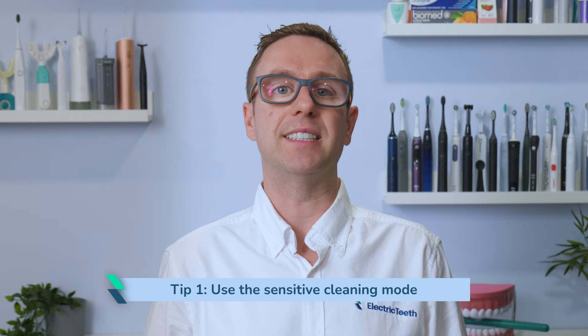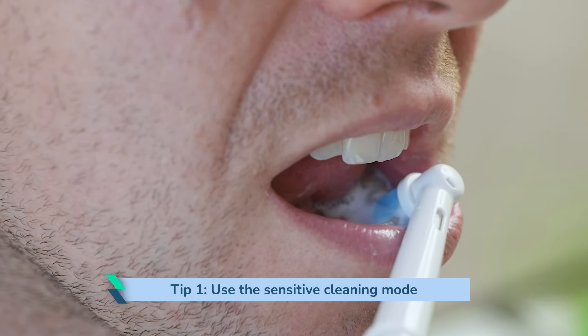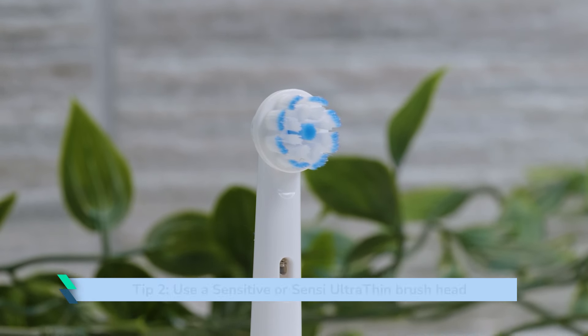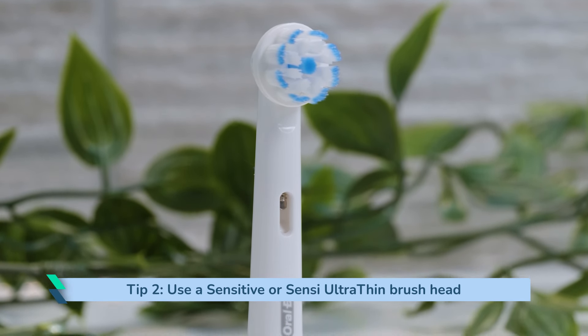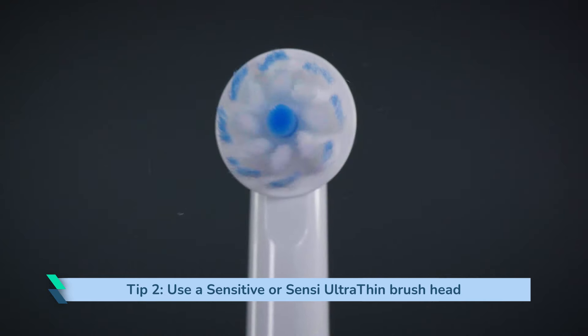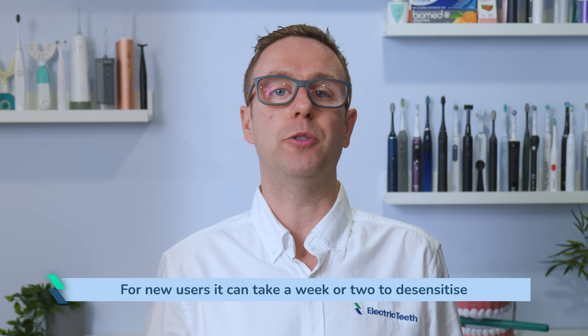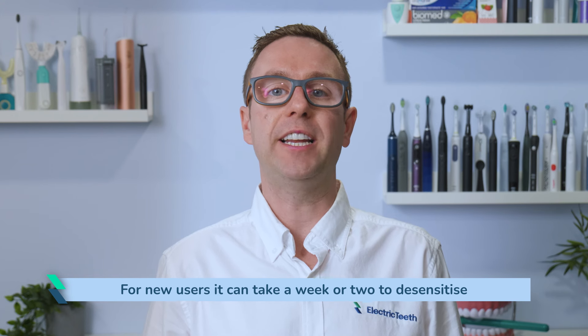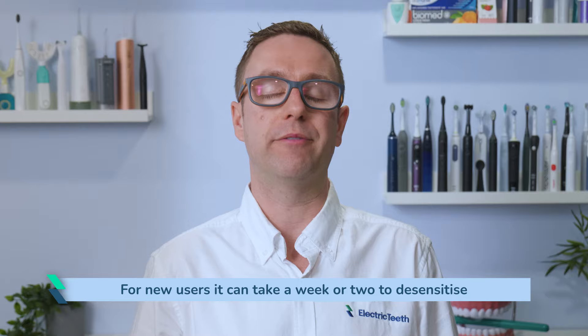The first is to use the sensitive cleaning mode the Pro 3 has. It is slower and more gentle, making for a less harsh feeling on the teeth and gums. The second is to use a sensitive or Sensi Ultra Thin brush head, as these have softer bristles than the cross action brush head that is usually supplied. For new users it can take a week or two to desensitise, but you will — and the cleaning results outweigh those few days of not being sure about how it feels.